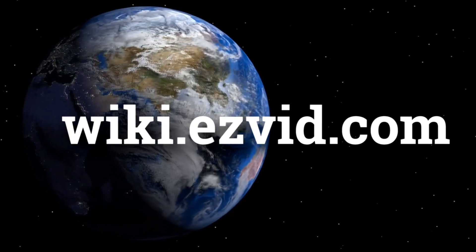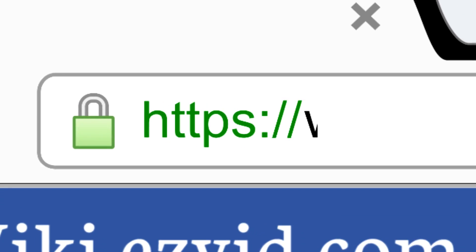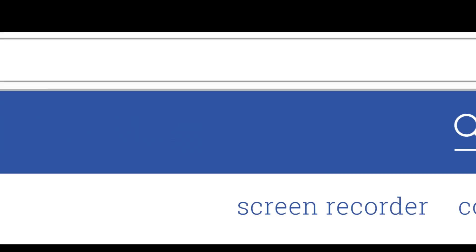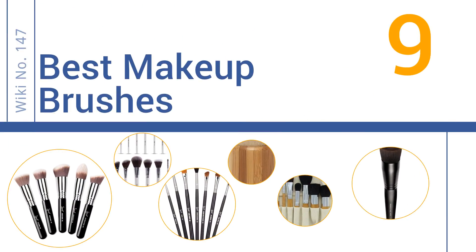wiki.easyvid.com. Search EasyVid Wiki before you decide. EasyVid presents the 9 best makeup brushes. Let's get started with the list.